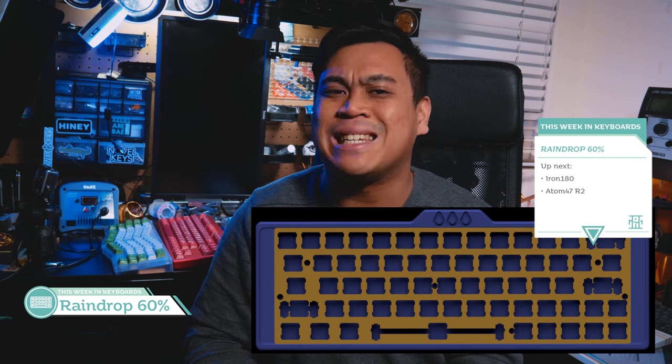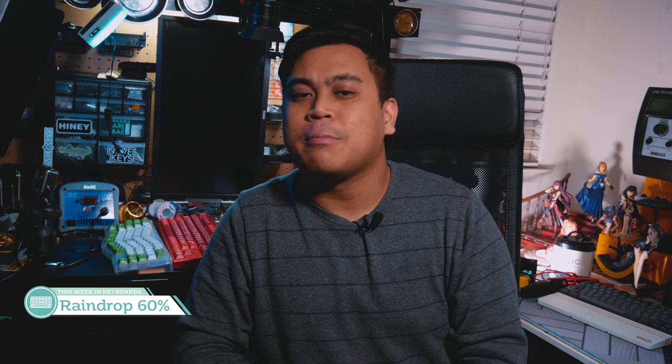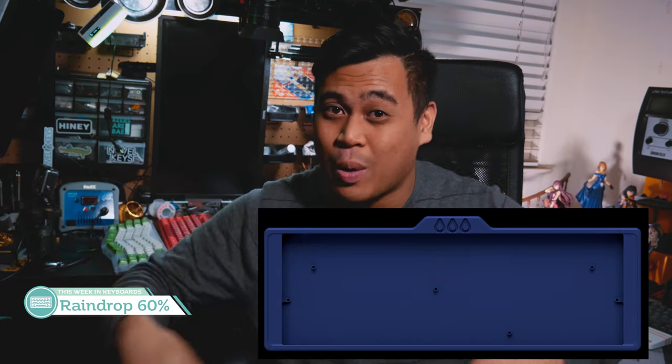Next up we have the Raindrop 60% by Lane Ware, which is a gasket-mounted 60% with the option to tray-mount. The case is aluminum, two pieces — one top, one bottom — 7-degree typing angle, 18mm front height, brass weight on the bottom back side. It looks like the plate will be gasket-mounted via some small rubber tabs on the sides, and hopefully that will be enough to get the full effect of gasket mounting for both sound and feel. Especially since those tray-mount posts are still existing — if they're way too high and too close to the PCB, what's the point if the PCB ends up constantly making contact with the tray-mount posts? I'm not sure how I feel about the extended sides aesthetic either, but we'll have to see what the price ends up being. I like the raindrops on top though — that does look nice.